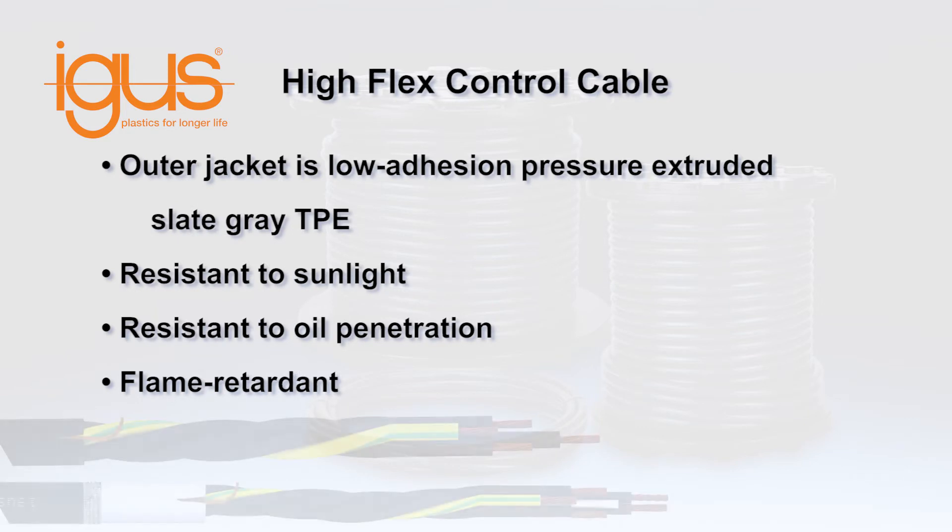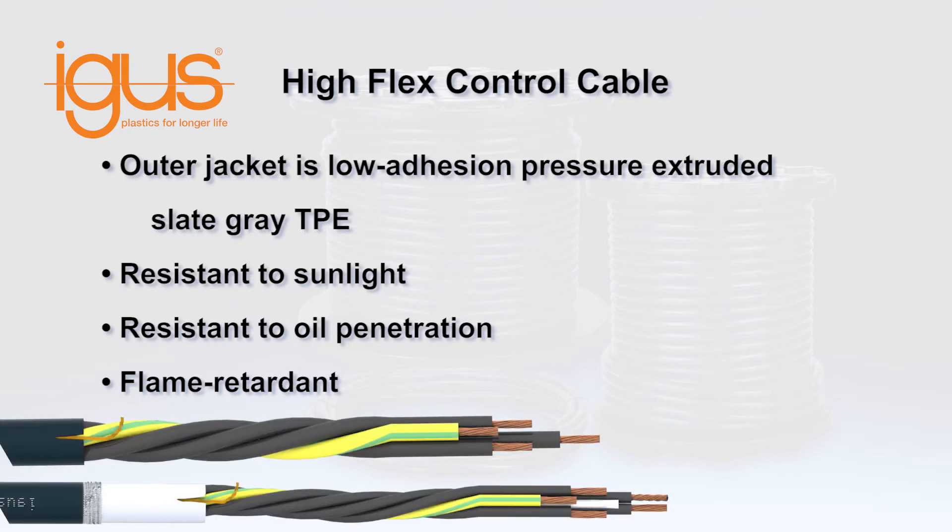The cable's outer jacket is a low-adhesion, pressure-extruded slate-grade TPE mixture that provides resistance to sunlight and oil penetration, and is flame-retardant.